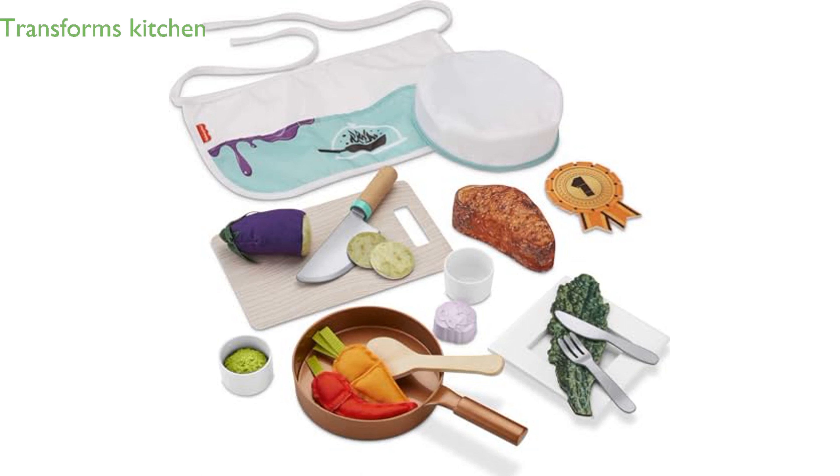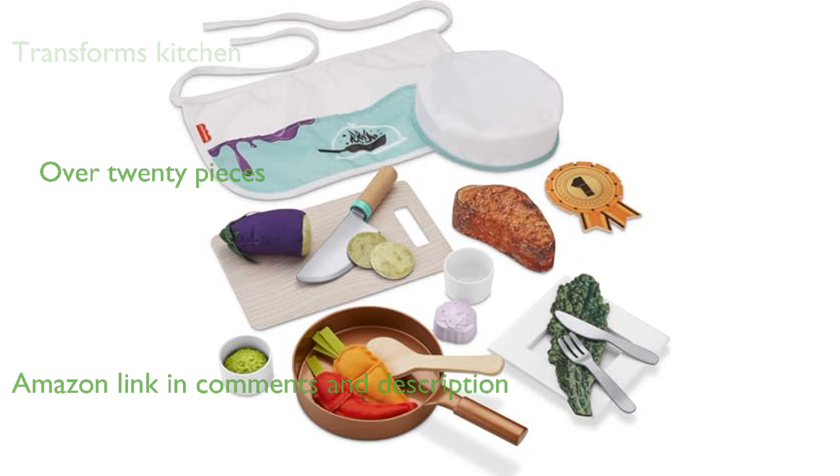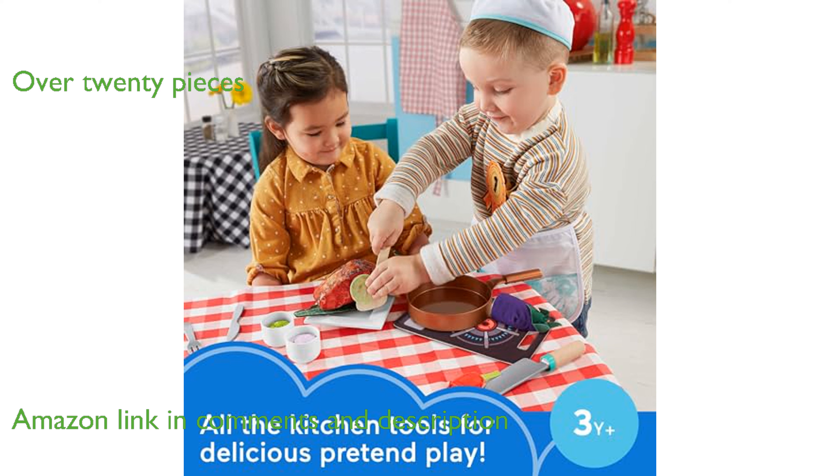The Fisher Price Head Chef Set transforms your living room into a bustling restaurant, perfect for little chefs. This set includes over 20 pieces, such as wood-accented cooking tools and fabric food items to inspire endless culinary creativity.